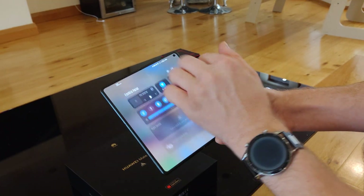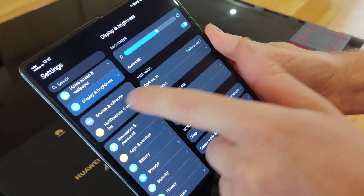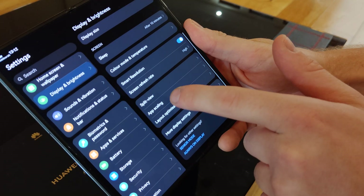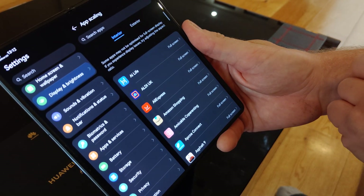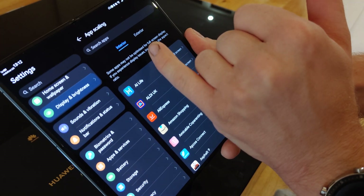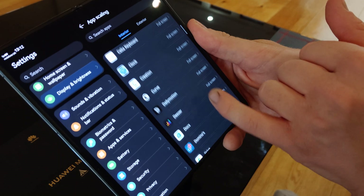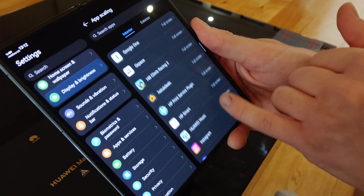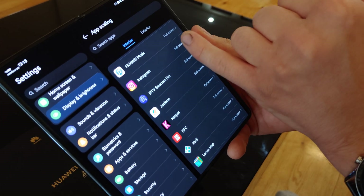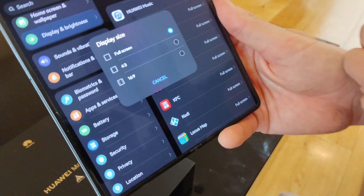But there is a solution. If you go into the settings, click on display and brightness, then scroll down and you'll see an option called app scaling. If you click on that, you have a choice for interior or exterior screen. The great thing about this phone is for every single app you've got installed, you can click on it and choose full screen — which is set to default — or you can do 4x3 or 16x9.